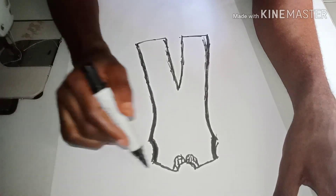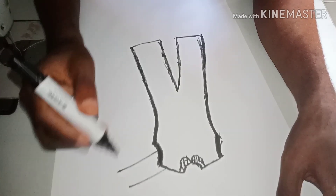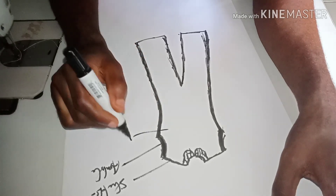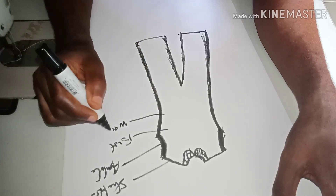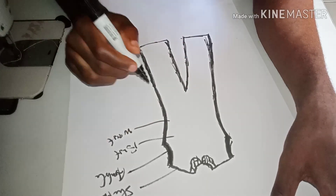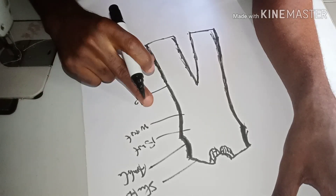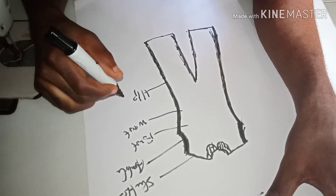For this jumpsuit you need your shoulder measurement, your armhole measurement, your bust measurement, your waist measurement, and your hip measurement. One thing to note is that the armhole measurement — because it's going to be a very free jumpsuit — needs to be kept in mind when taking all these measurements.